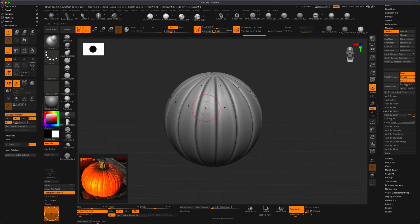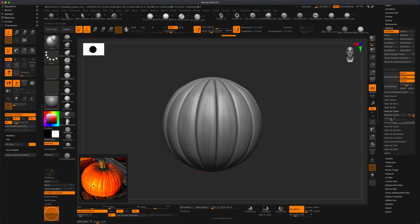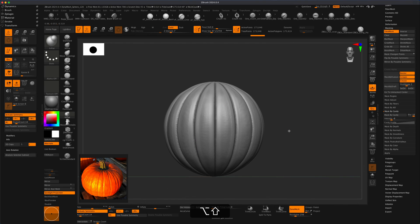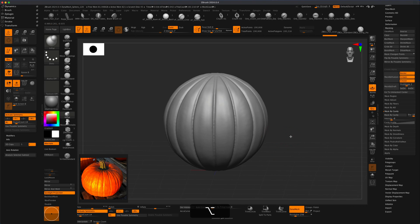You can also grab something like the Inflate brush — we still have radial symmetry turned on. So you can literally play with this and make it more wobbly or less wobbly, whatever you want. If you want to create a little inflation here, you can do that very quickly. It's going to create something that looks very organic and wobbly. We can also do Control and drag, then Control and drag again to re-dynamesh this, and then we can polish this a little. This is fine — I can always clean this up as we keep going.